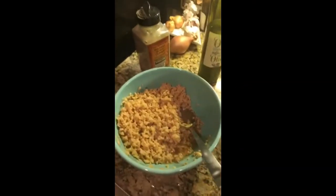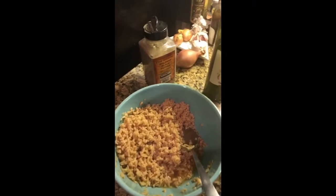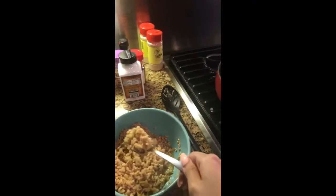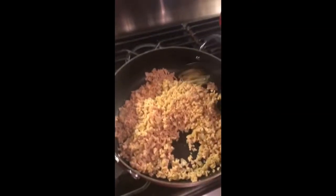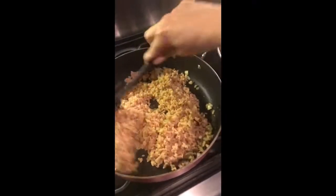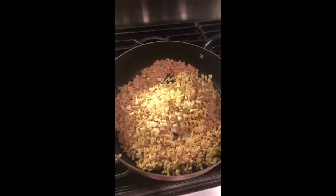Here's the onion sautéing, and here's the TBP now that it's been hydrated. You can tell it kind of does look like beef, and it has a nice color from the stock. I'm just going to add the TBP in here and sauté. I also added some garlic — I didn't want it to burn so I added it at the end.